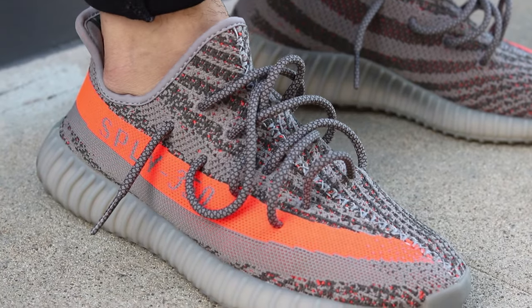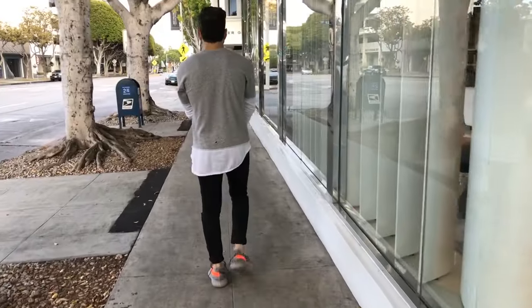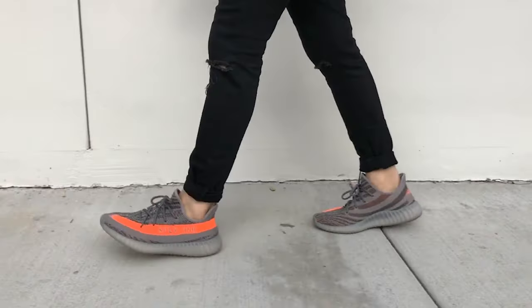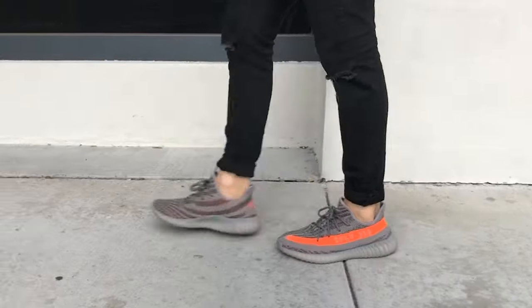I just got the V2s of the 350, so if you want to check that out I have the unboxing video in the description below. The cool thing about the 350s is that you can wear them a bunch of different ways. I'll show you how I like to wear them.